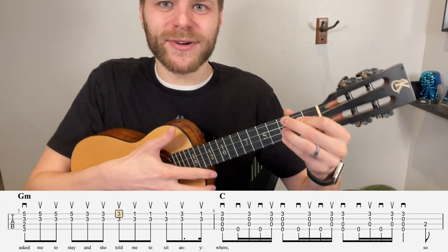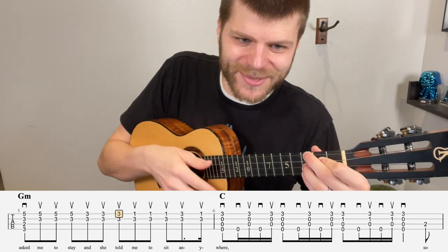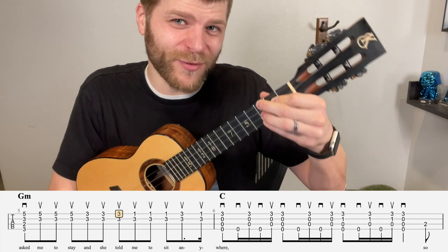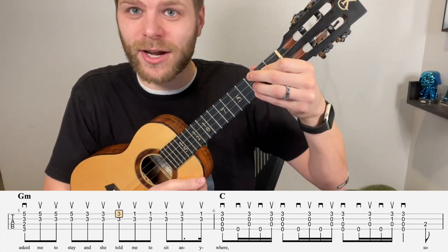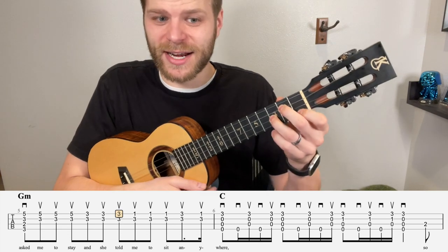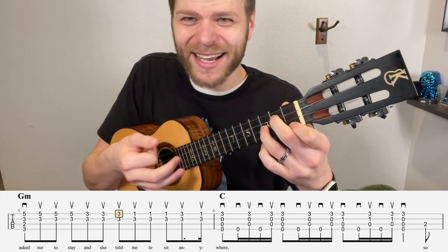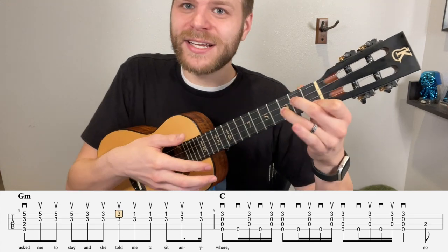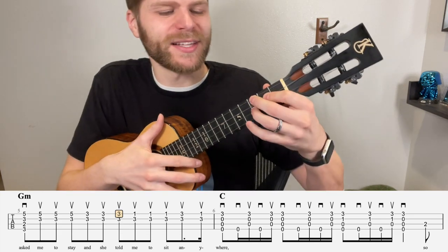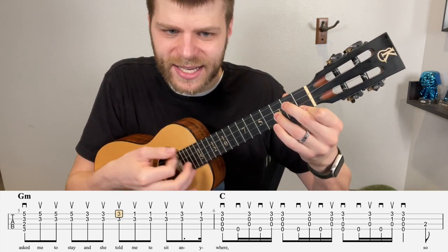Then we take that pinky and slide it down two frets to 3 on the A, and do that three times: 'and she told.' Then we need to do some flip-flopping — we leave our ring finger where it is, take the pinky, middle, and index off, move the middle finger to the 2nd fret of the C string and index to the 1st fret of the A string, and just play the 1. Three times: the 1 and the 3. Then we take our pinky and add it back on to 3 of the A, then take it off. So the whole measure sounds: 'Asked me to stay, and she told me to sit, and me.'